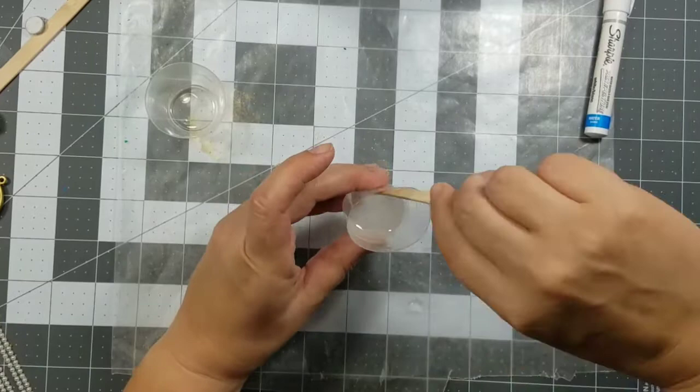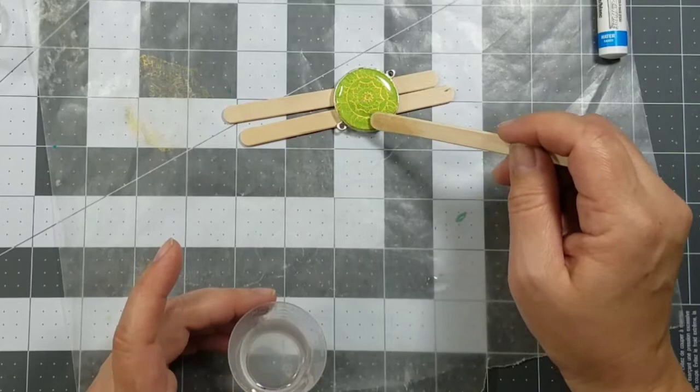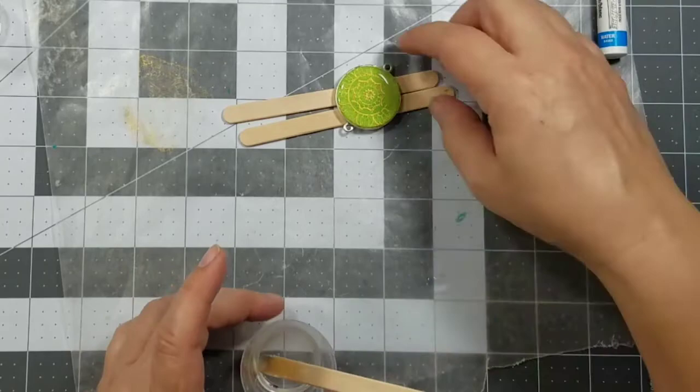Instead of pouring the resin onto the polymer clay, I prefer to use a popsicle stick. I'll add some to the center of the bezel and then push it outward with the popsicle stick — it gives me a little bit more control.